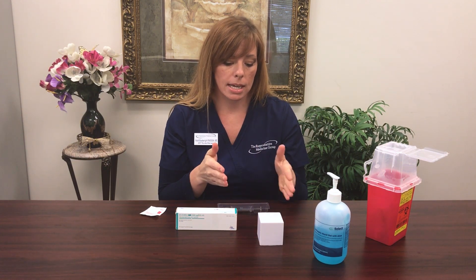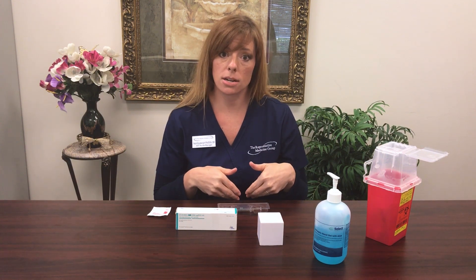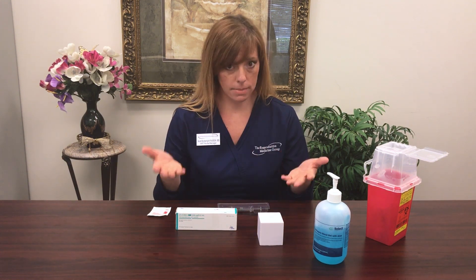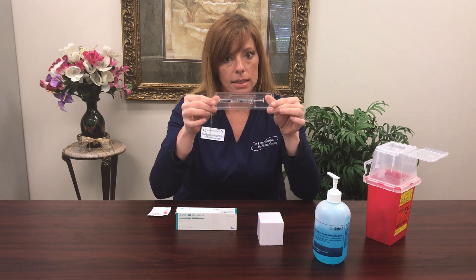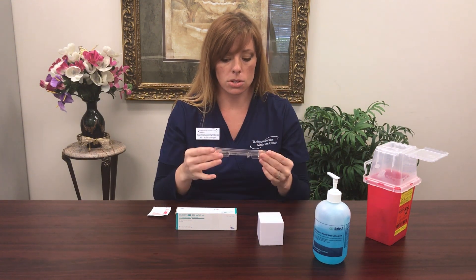Next, get out your alcohol swab so that you can prepare the skin. This is going to be a subcutaneous injection — we're using the fat in your belly. It's the only time in your life you enjoy having a muffin top, so Merry Christmas — that's our gift to you. Then take the shot out of the box. It's going to look like a clear, packaged, sealed syringe.